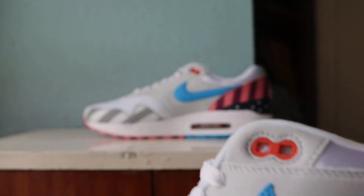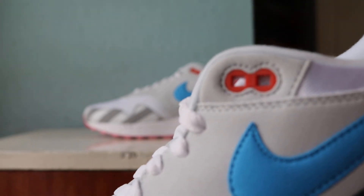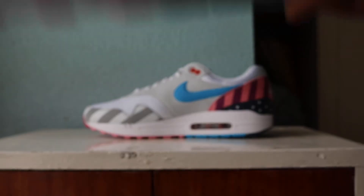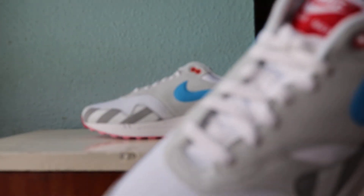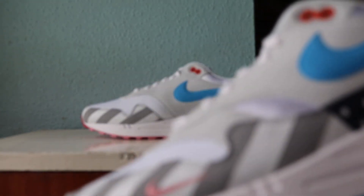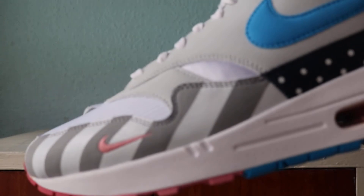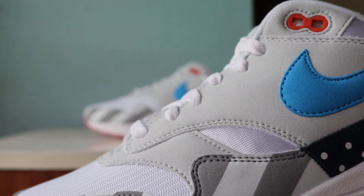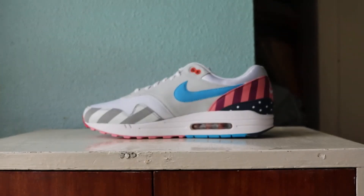Got a red tongue tab — looks almost orange. These eyelets — laces are white, the tongue is white as well, similar kind of mesh. I don't know if these two meshes are different — they look quite different, don't they?